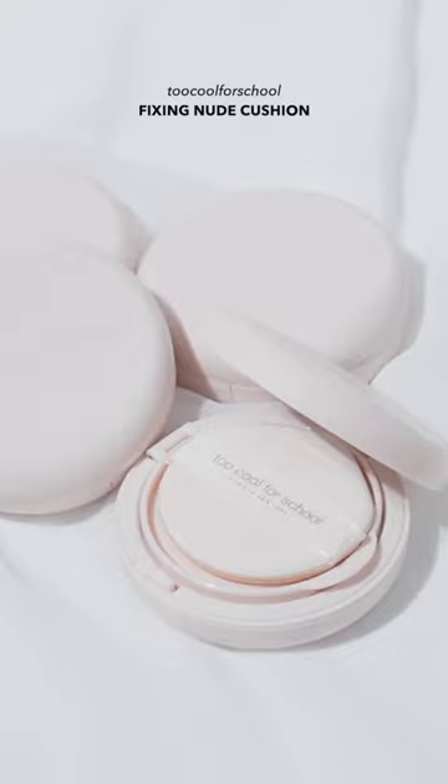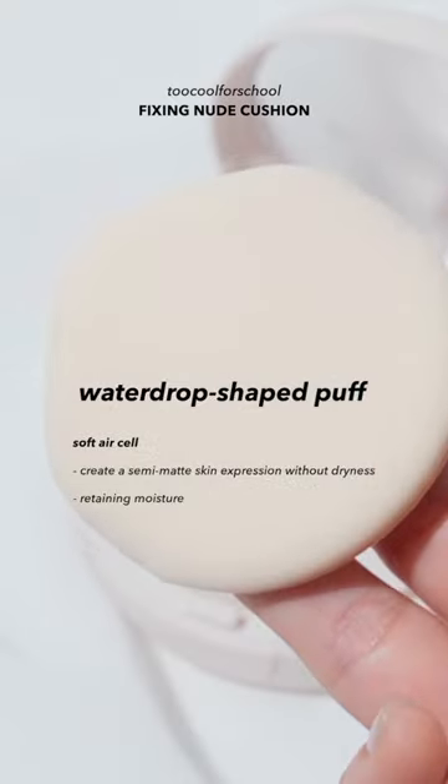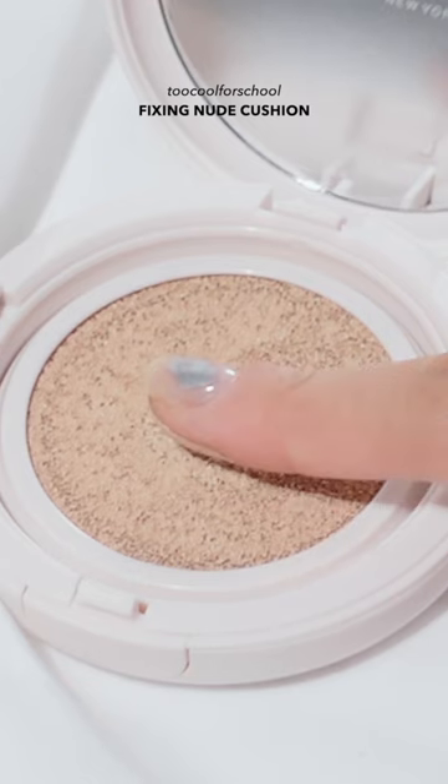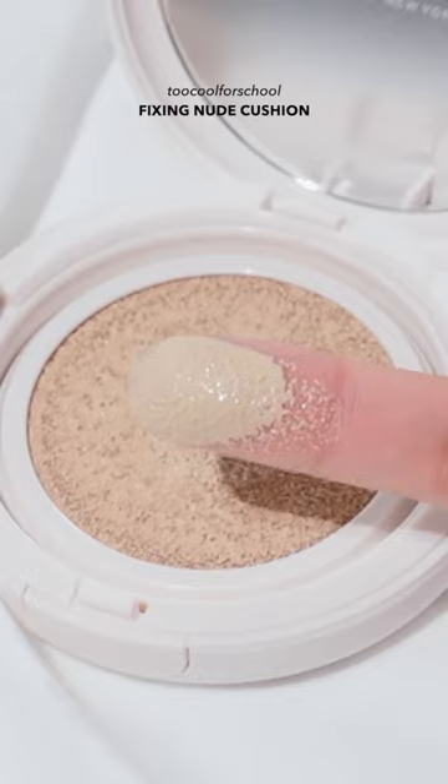Too Cool For School's Fixing Nude Cushion. The puff is a water drop shaped puff that seems to have a very soft and fluffy feel. The texture of the cushion was very moist and soft, and it released a lot of content.